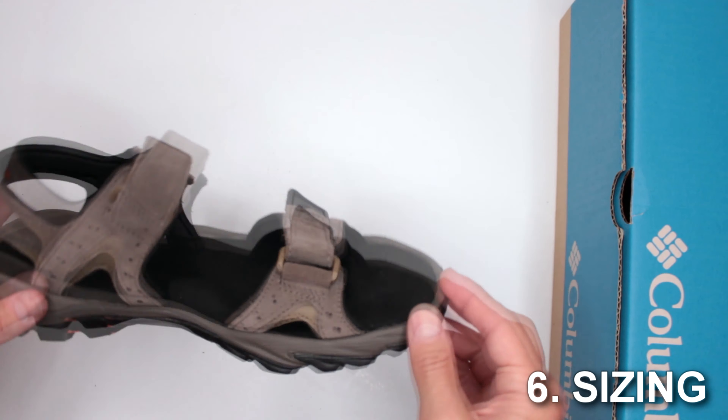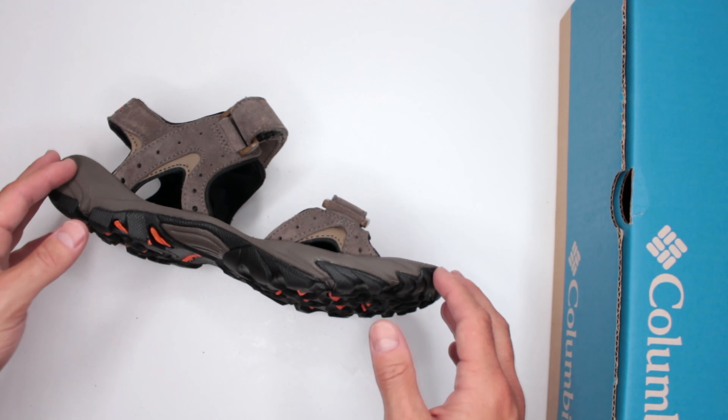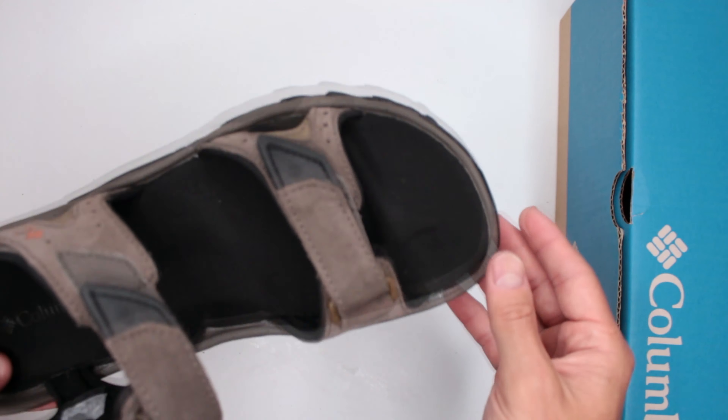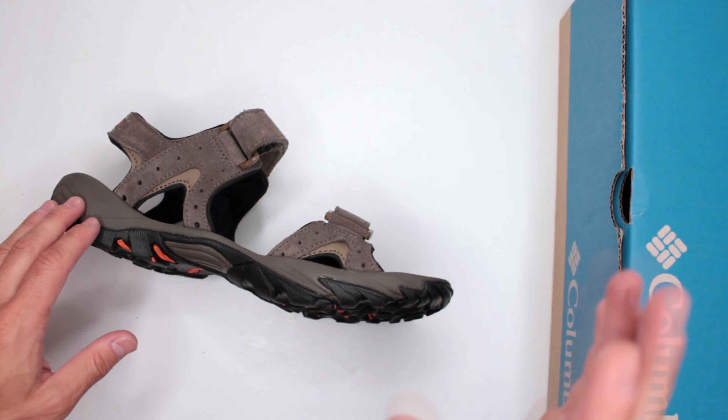Criteria number six: sizing. These are definitely true to size, and there's not much point in getting a half size bigger because it's a sandal — there's no toe box for your toes to get smashed into.